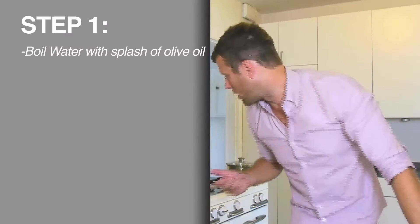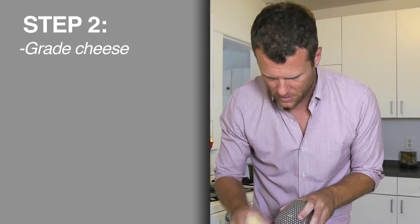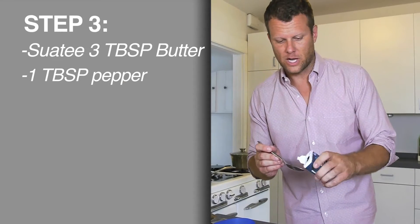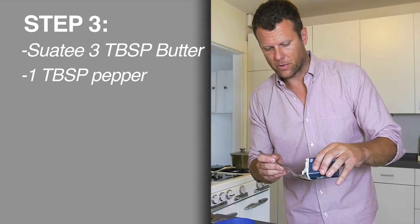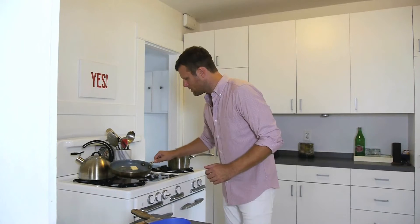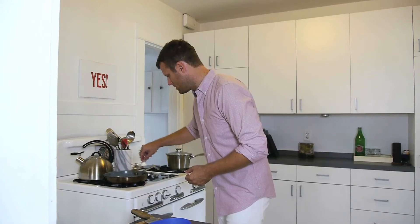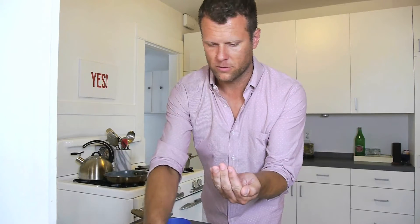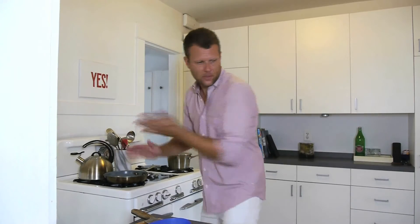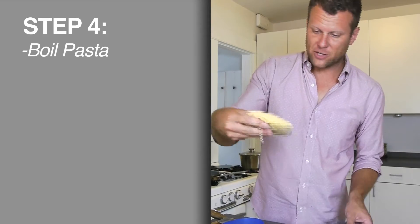First things first, we're going to boil the water. OK, so we've got our water boiling. We're going to grate our Pecorino. Three tablespoons of butter, and one tablespoon of the pepper. Now our water's boiling. I'm going to add the pepper to the butter — maybe a little bit more, just to be safe. I'm only cooking for one here, but our water's boiling. Time to add the fresh pasta.